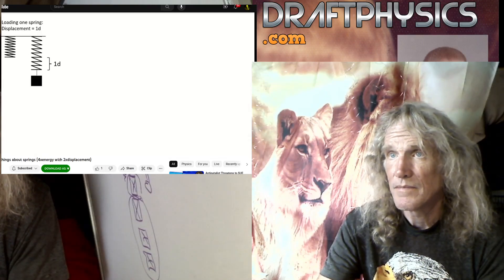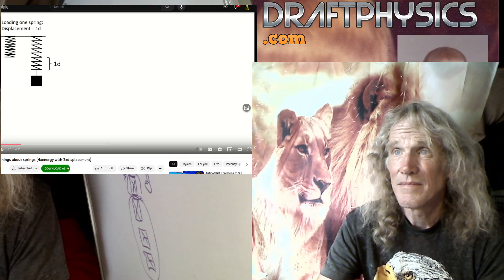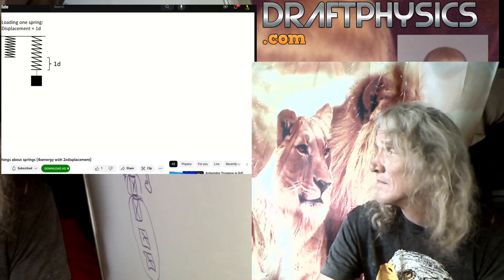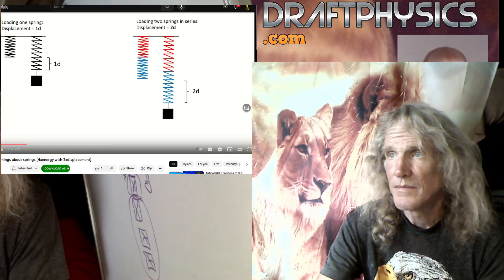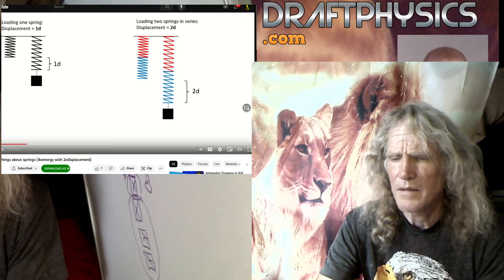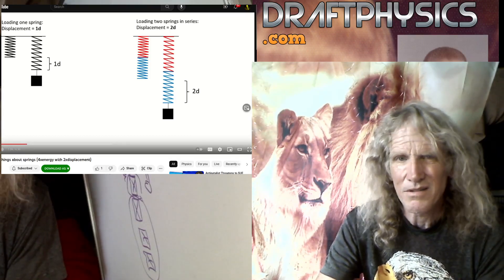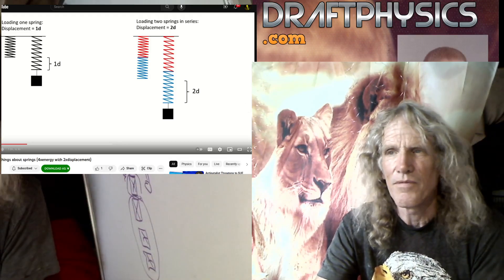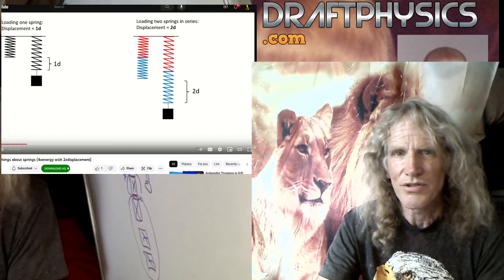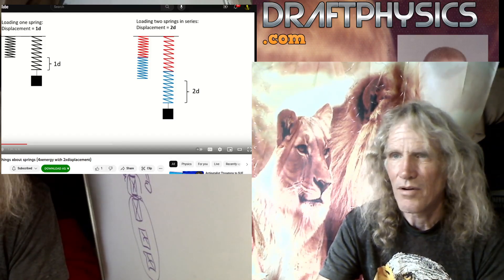Continue. Then you load it with one mass object, measure the displacement — let's say it's 1D. And then you connect the two springs in series like this. So this is just like connecting batteries in series or some other mechanism. There's no big surprises about how it divvies up for voltage versus amperage or some other thing. So there's not a big surprise here at all.